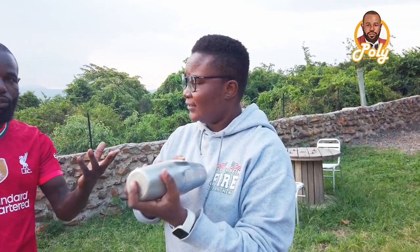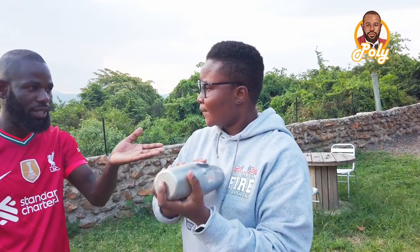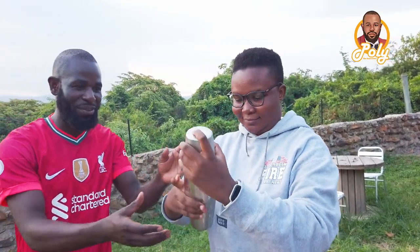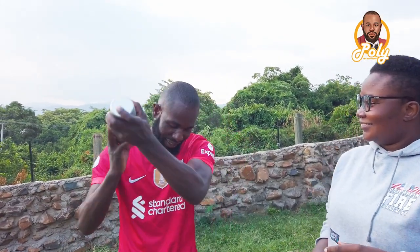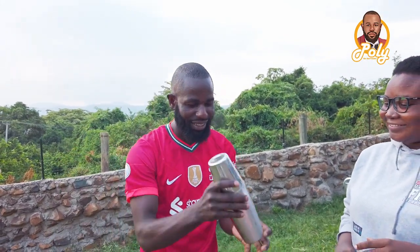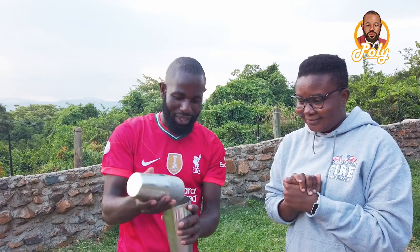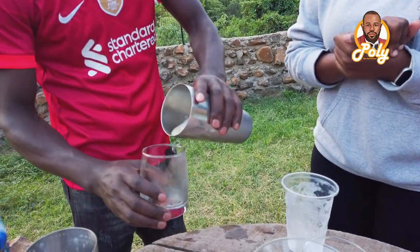And how will you know that it's ready? You have to shake it for like 15 seconds. So let me show you what we do — like that. And then... okay, now this is our whiskey sour.